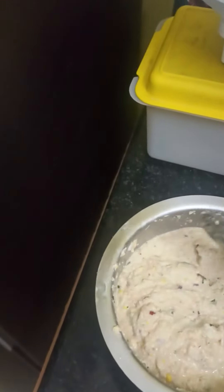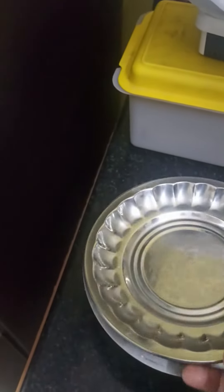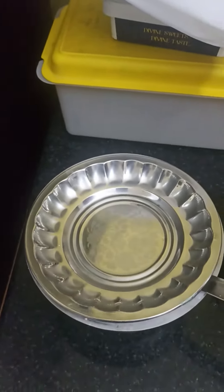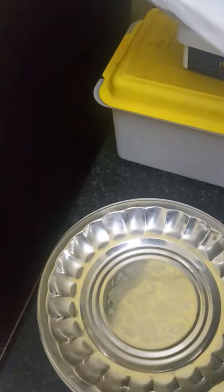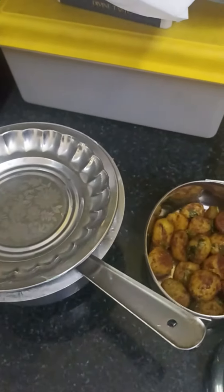This recipe is very different. This recipe is very tasty. Here is my lunch box.